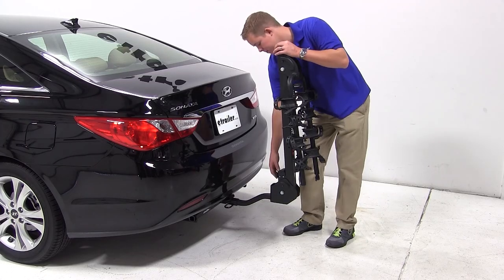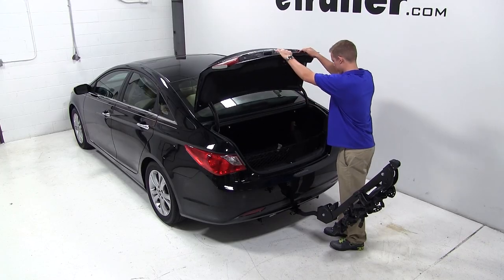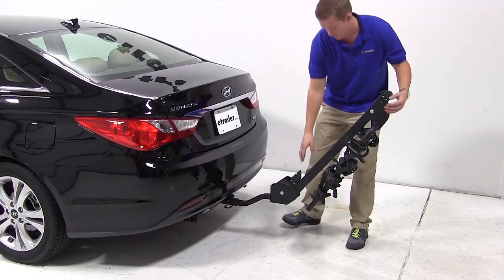To access the cargo area, lift up on the black handle at the base of the bike carrier and pull the mast towards you, then open the cargo door. You may also access your cargo area with the mast in its upright position.